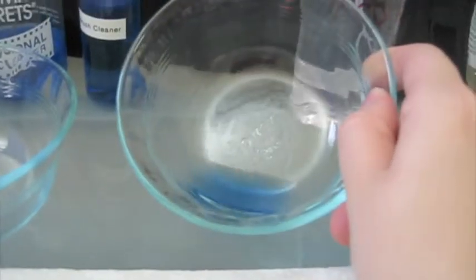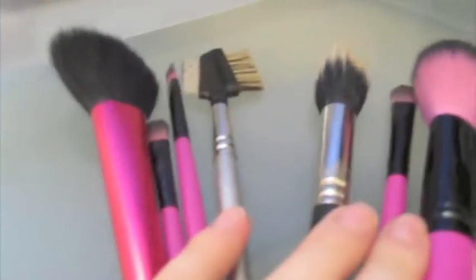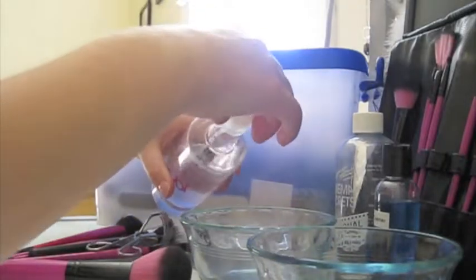So my two dishes — I have one with just a little bit of brush cleaner in it, and one that I'm about to put some alcohol in. I'm going to clean the ones that I think are really important, that are different for you to clean, and also your eyelash curler. I'm going to pour some alcohol into this other one.